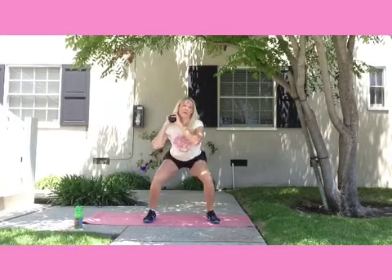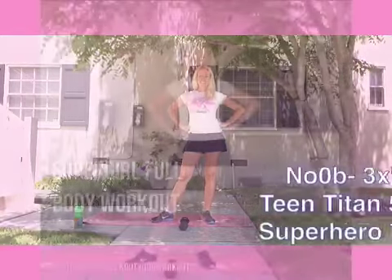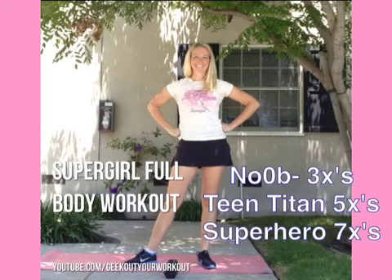Congratulations, sexy nerds. You have completed my Supergirl full body workout. I know this is a full body workout and it's a little bit difficult. So if you're a noob, I want you to do this video three times. If you guys are Teen Titans, do it about five times. And if you guys are workout superheroes, I want you to do this video six or seven times. Don't forget to comment below and let me know how many times you did each exercise and if you liked it. You can check me out on facebook.com/officialNatalieAtkins or on facebook.com/SNShealth.